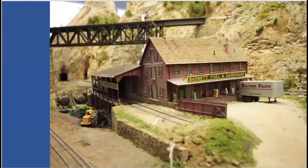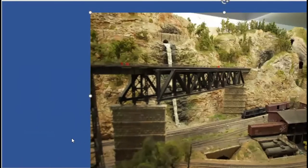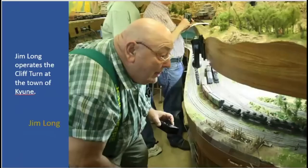Here we go with Barnett Fuel and Hardware — another structure where you set the boxcars here, the hoppers here, the tank cars here. Crews being crews, not everybody did it right. Here's Jim Long operating the new town of Cuyun. He always operated the cliff turn. This is narrow gauge right here.